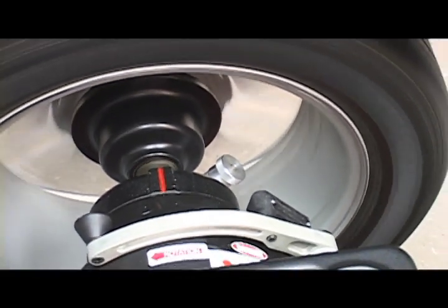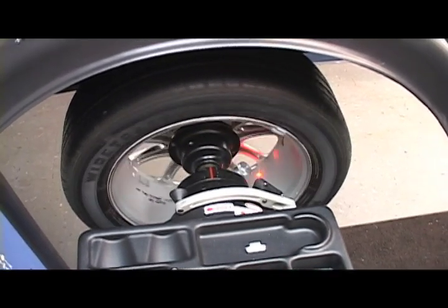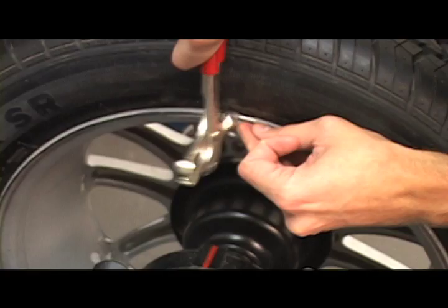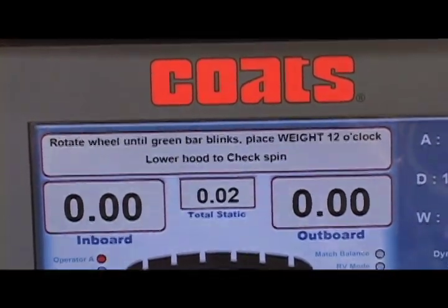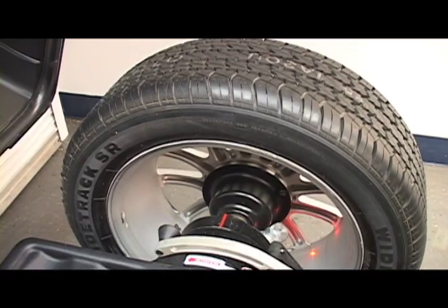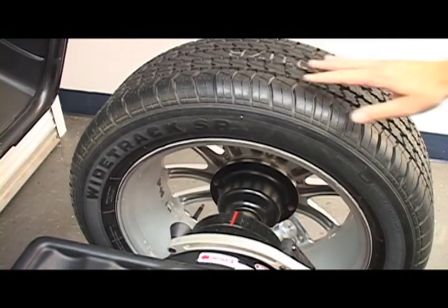The 1250's 1.5 horsepower direct drive motor delivers longevity with no belts to slip or pulleys to wear out. Automatic offset and diameter data entry for both clip weights and tape-a-weights increases productivity and provides accuracy for single spin balances. Direct tape-a-weight placement and laser-guided operation eliminates guesswork, resulting in single spin tape-a-weight balances.